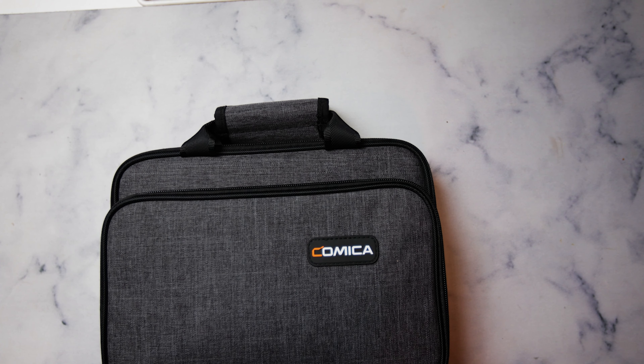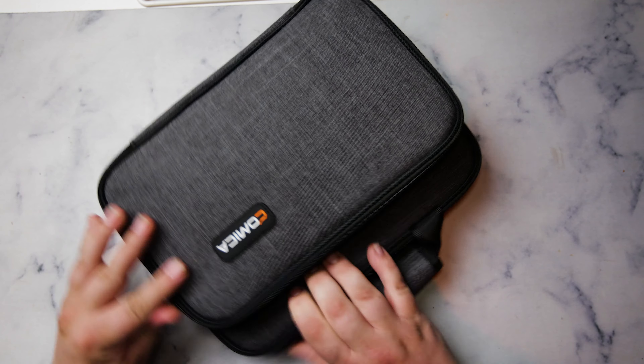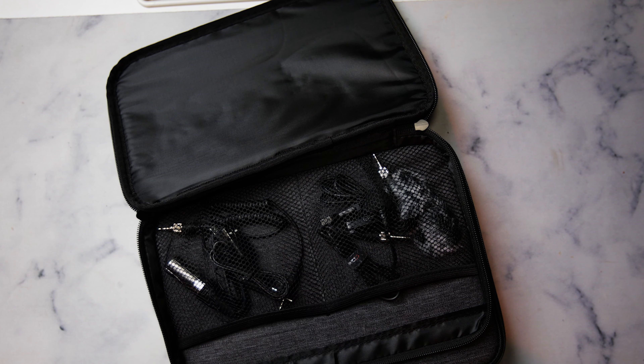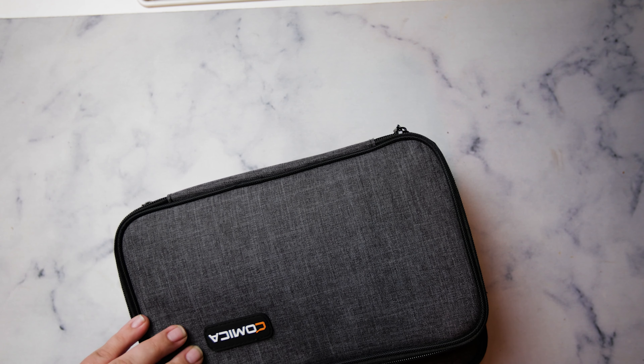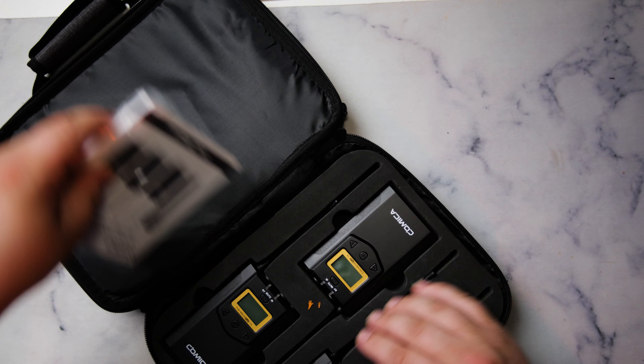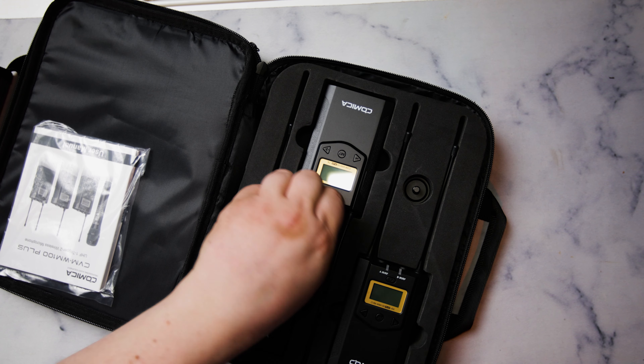Up front you get a no-nonsense but sturdy and rugged case. We put it through the ringer on set and no tears, no anything. Inside this pocket here, you have your lavaliers, your dead cat, and your ways to hook up the receiver to either a cell phone, a DSLR camera, a cinema camera, or an audio recorder. And it's nice to have those things included, which you don't normally see at this price point. And then under here, besides the manual, you have a receiver and two transmitters and some leftover tape of some sort.